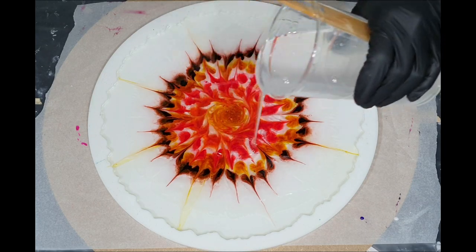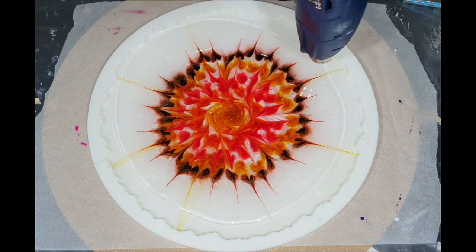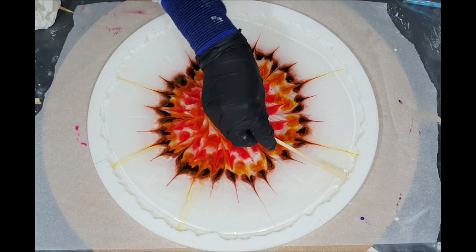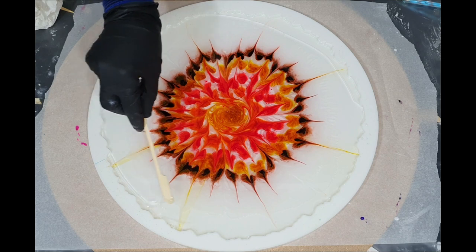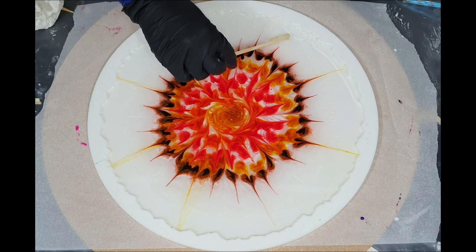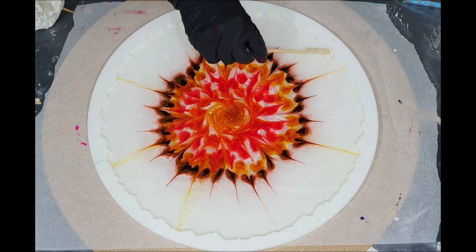We are 24 hours later and now I'm going to start on the second layer. Again I'm using the resin from ResinPro — again a very thin layer — and I will leave that layer for 45 minutes. I'm pushing the resin against the silicone with my stirring stick, and hopefully this way I can create some nice depth.